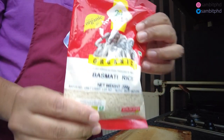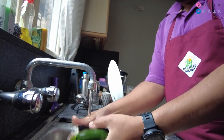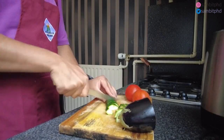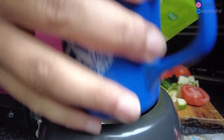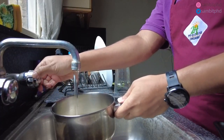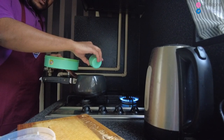Thanks to 24 Mantra Organic for sponsoring this video and sending nice goodies like basmati rice, toor dal, some atta, and some tea — so they are kindly sponsoring this video. It's a really good initiative they have across Europe. They send a lot of ingredients, everything is organic, they practice sustainable agriculture, and the goods are free from pesticides and fertilizers. So it's good for the farmers and also good for consumers like us. You must try 24 Mantra Organic and stay tuned till the end of the video to see my reaction after eating the organic rice and organic dal.